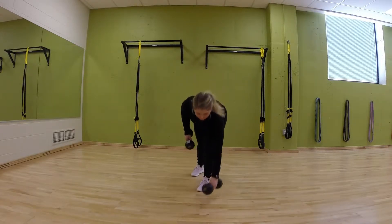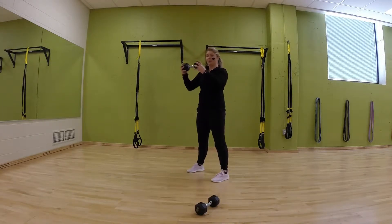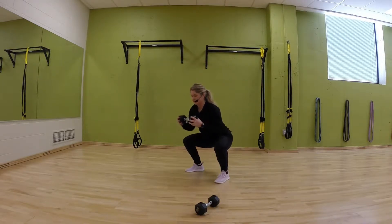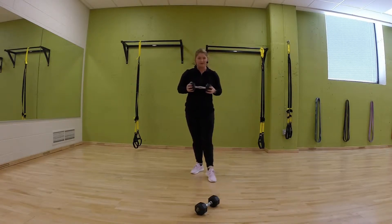The third movement is similar to the first, except the dumbbells are going to go out instead of up. So you're squatting — hit the squat, out, in, push back up. Same thing — back down, out, in, and back up. Ten reps total.